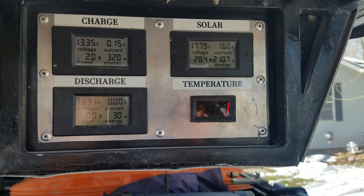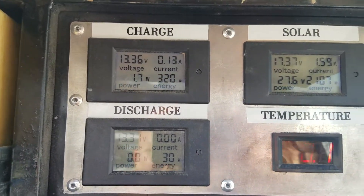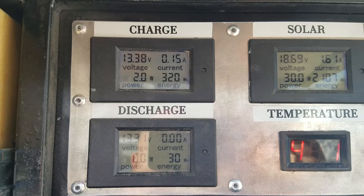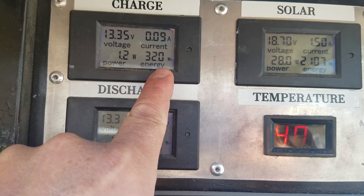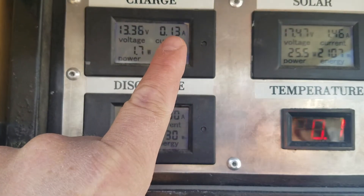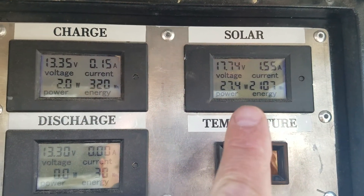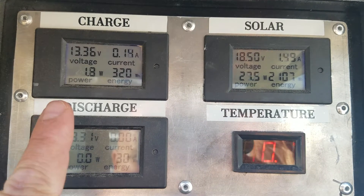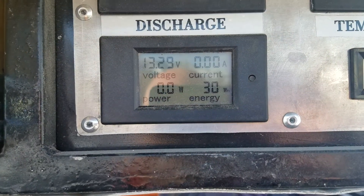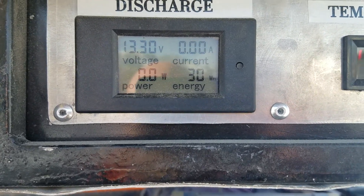That being said, we don't need a whole lot. This gauge measures accumulated charge — the current and the power in watts. The energy reading is the accumulated watt hours. This one shows how much is currently being sent to the battery bank in both amps and watts. Notice the comparison between what the solar is producing versus what's being sent to the battery is quite a bit different, but that's just because there's no real charging need at the moment.